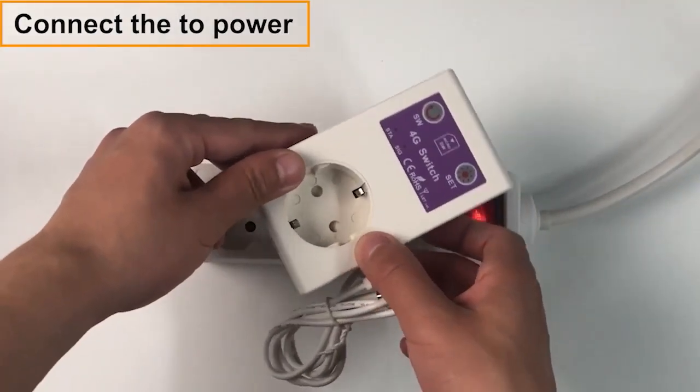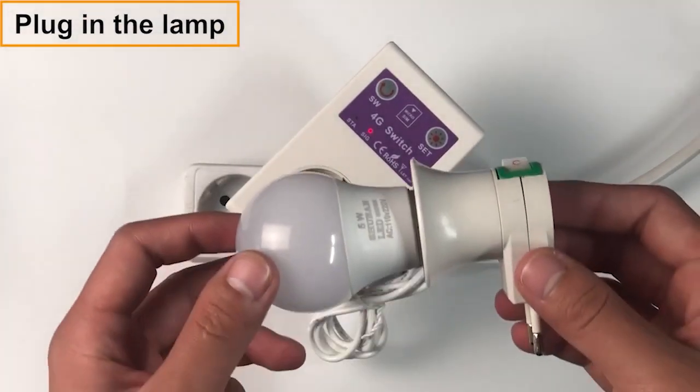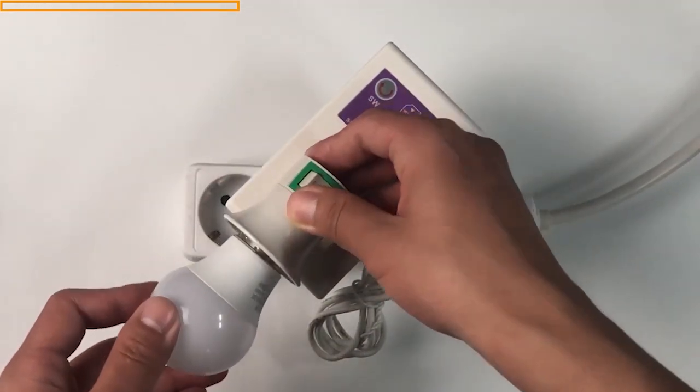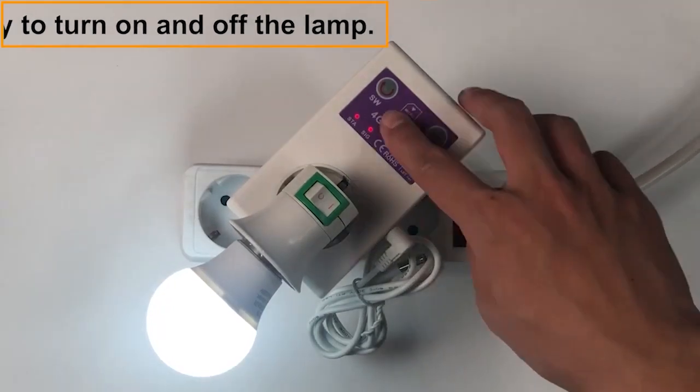Connect to the power. The SIG light is turned on. Plug in the lamp, then press the SW key to turn on the lamp.